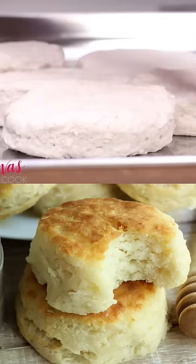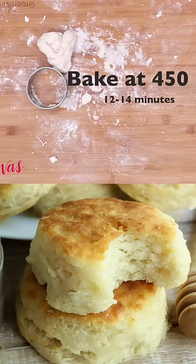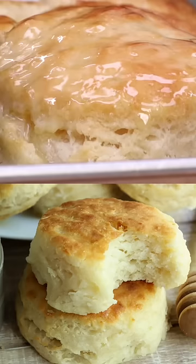We're gonna bake these at about 450 for about 12 to 14 minutes, and as soon as they come out of the oven we're gonna brush them generously with a whole bunch of butter.